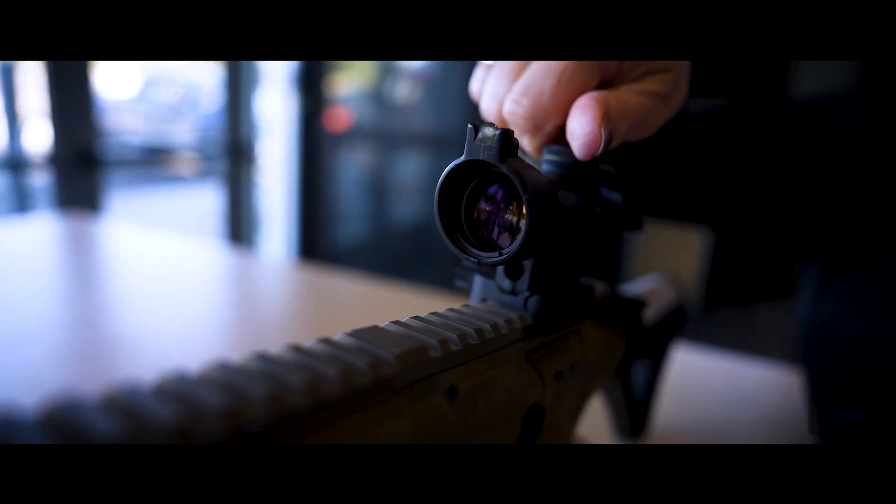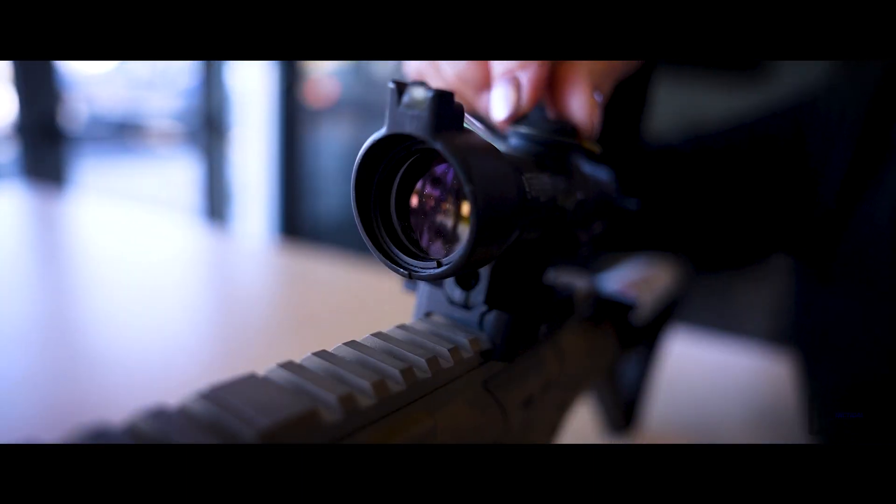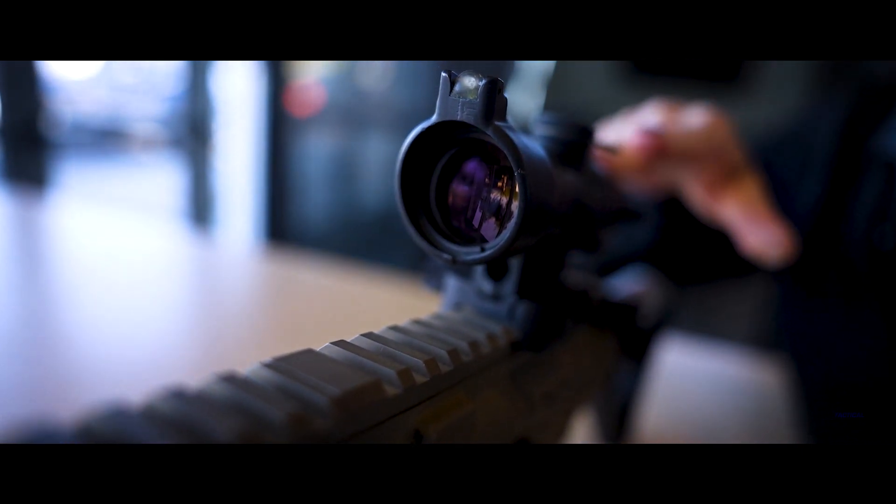What was one of the first optics that Trijicon made that was really just amazing? The ACOG really was the first optic. When the company was originally started, they imported Armisen OEG sights from South Africa. That was how Glenn Binden, our founder, got interested in optics and brought them to the U.S.